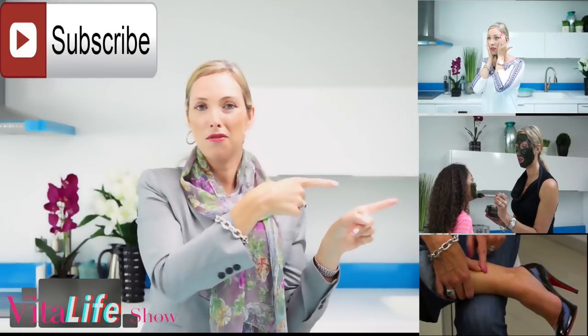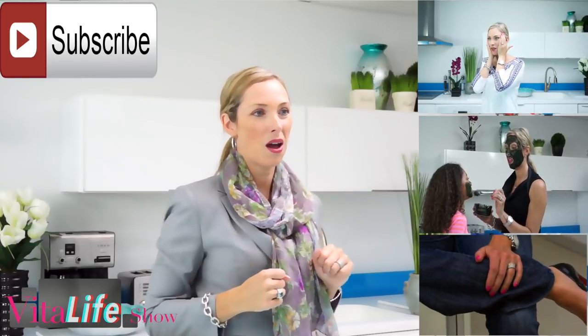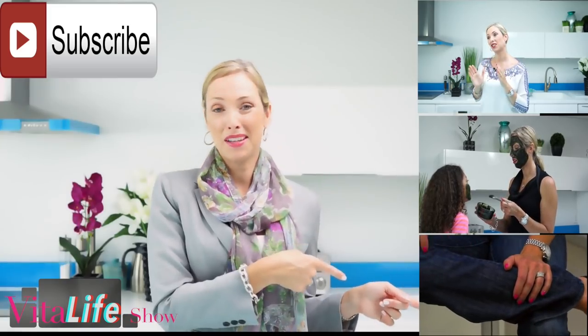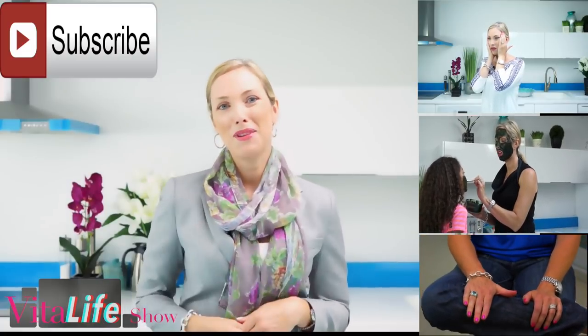If you click in the middle, there's a great face mask using avocado and some secret ingredients to maintain your beauty. And click down here for a fantastic video all about cellulite and treating varicose veins naturally at home. Thanks for joining me today.